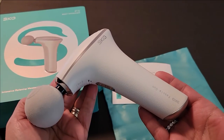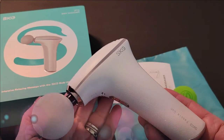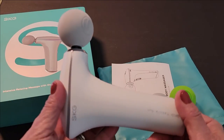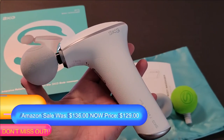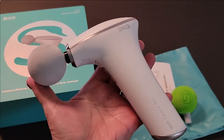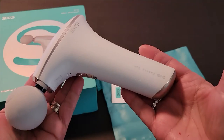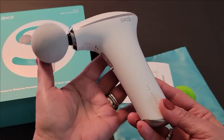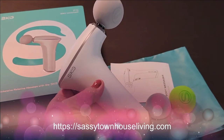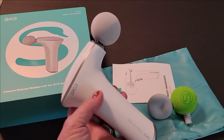It's very intuitive, lightweight, and portable — you can take it with you anywhere. This is the SKG Intensive Relaxing Body Massager. I'll have a link to where you can pick one up on Amazon, and I'll also link to their website so you can get more information. I'll have details in the description of this video as well as an article on sassytownhouseliving.com.